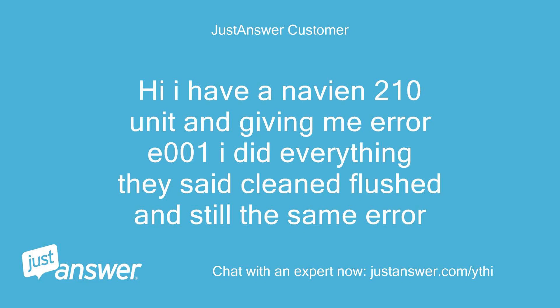Hi, I have a Navian 210 unit and it's giving me error E001. I did everything they said — cleaned, flushed — and still the same error.